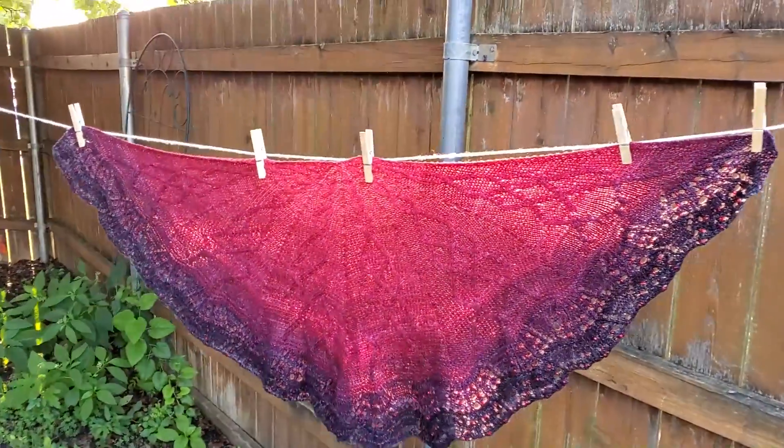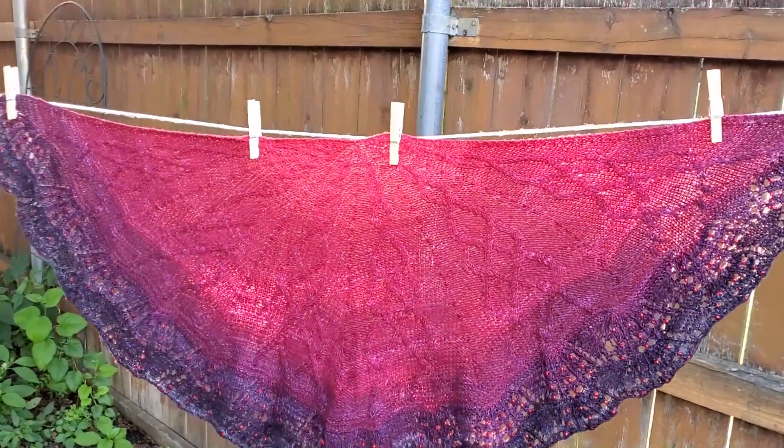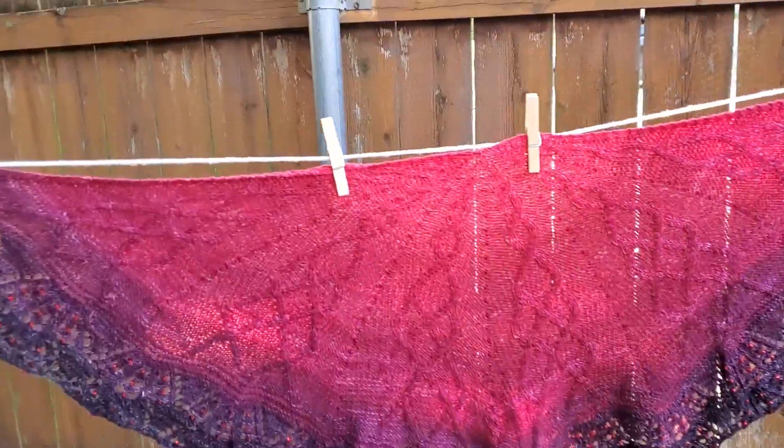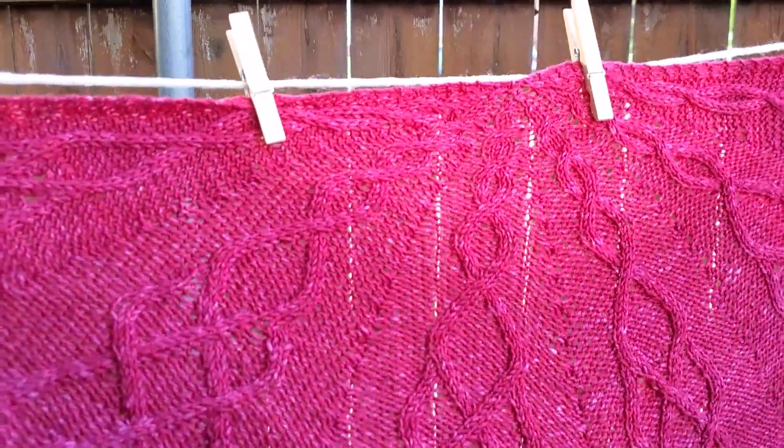I knitted this with a gradient yarn as you can see, and it's also knitted with beads. It goes in varying sizes — I knitted a smaller size, but it's a really beautiful design.